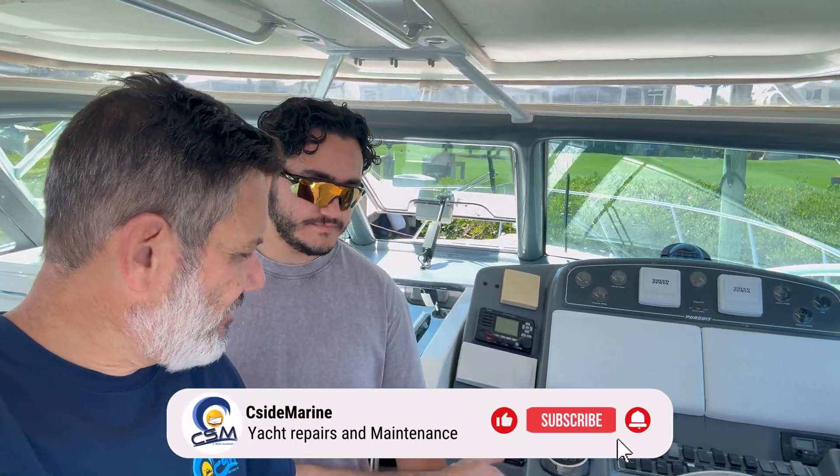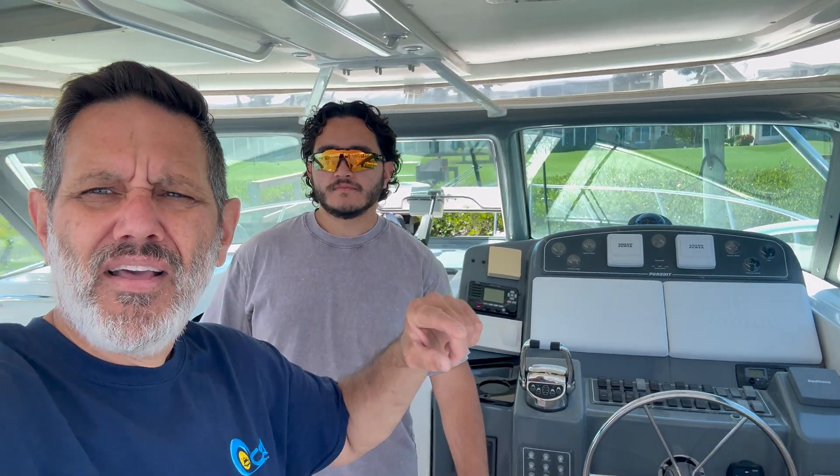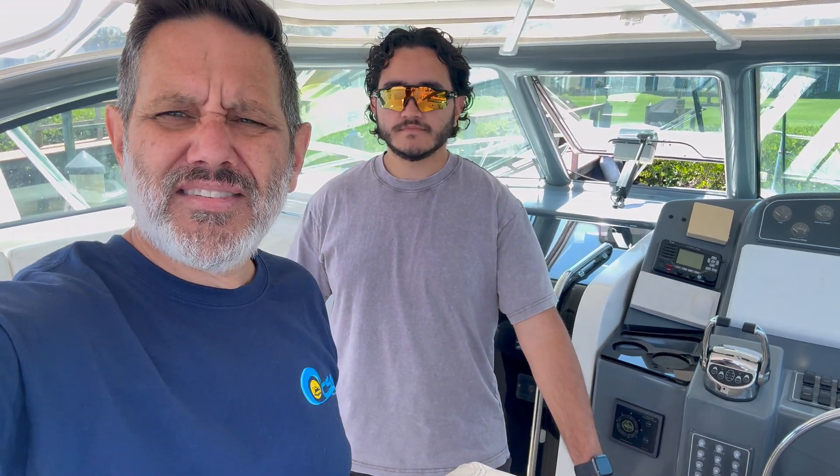Alright guys, this is a wrap for this Pursuit. We tested both stations, we tested the backup, and we tested the tower. You've actually seen us do a rigorous sea trial so we put it through its paces — we know the system is working. This customer is always going to have a good working system, and he has my number and I pick up for everybody that calls. If you have any questions, please let us know in the comment section below. Like and subscribe — thank you for following.